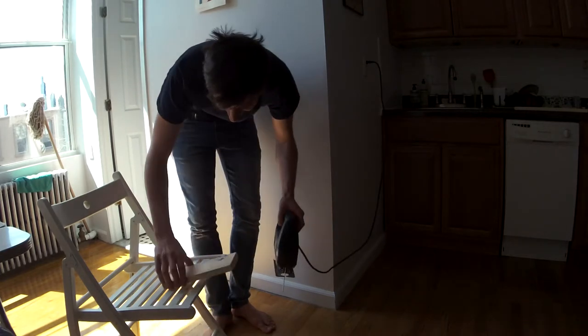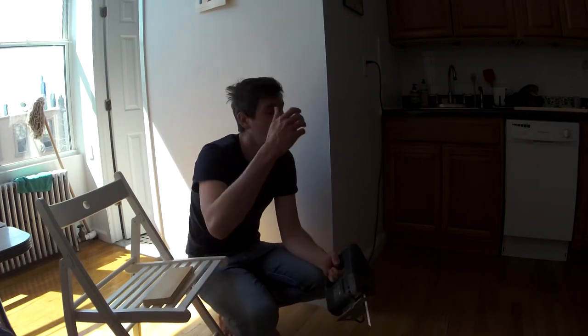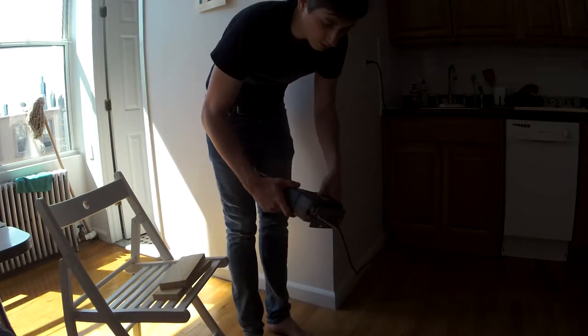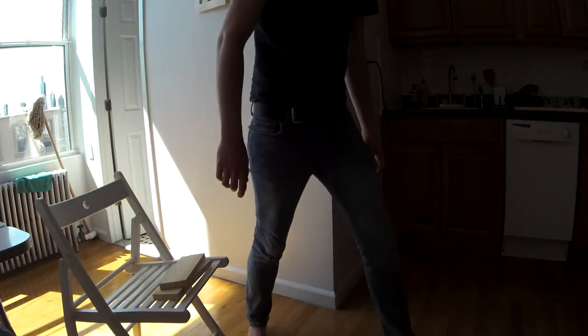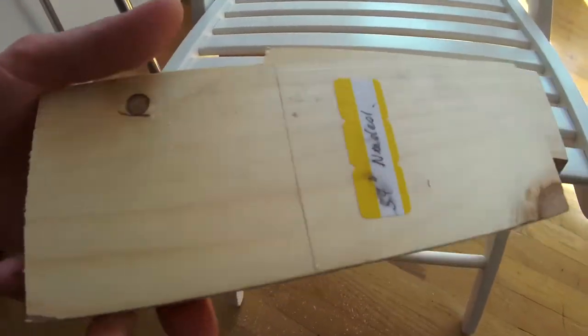I did it! But I cut it in the wrong place — I can't believe it. I should have cut it here on this line, 32 centimeters. I get very nervous with these tools. I'll have to think about that later — I'll just make the next cut and see what happens.